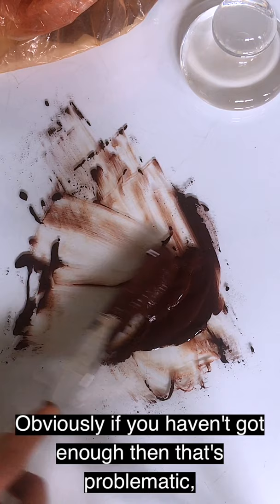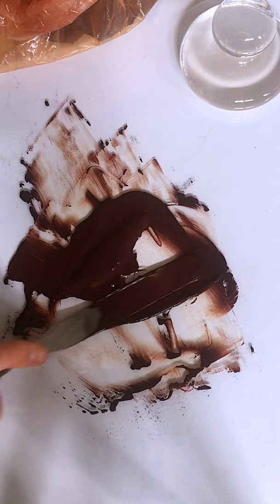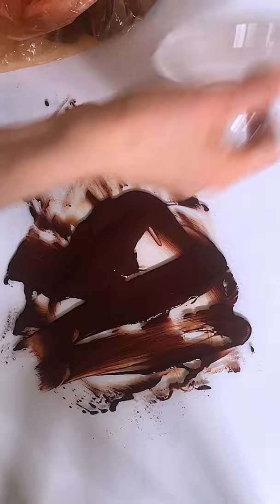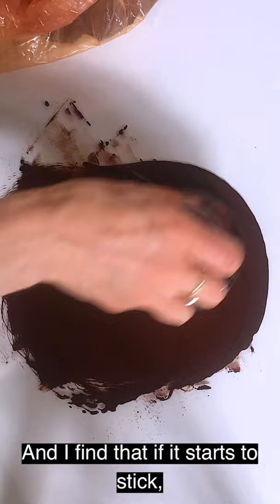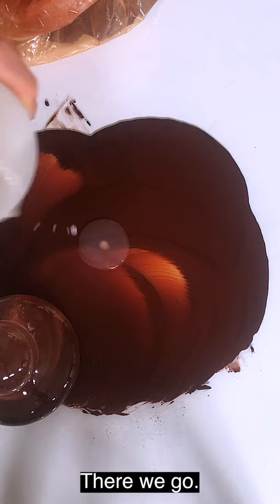Obviously if you haven't got enough, then that's probably problematic, but if you've got too much, it seems fine. So it really just depends on the feel that you want. That's feeling much smoother now — feels lovely. Let's give it a good old roll around with the muller. I'll use a sort of figure of eight, and I find that if it starts to stick, I need a little bit more medium.